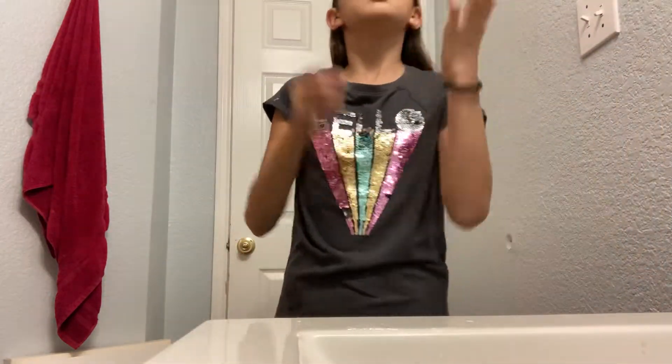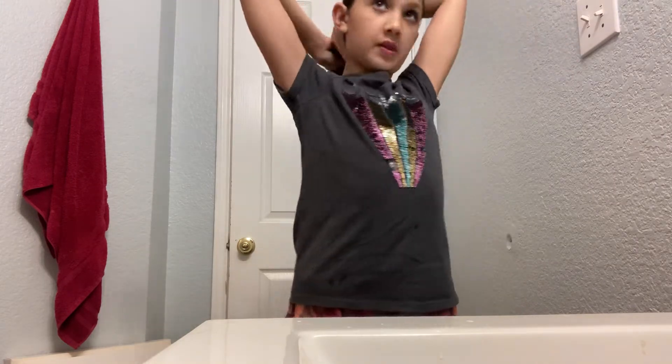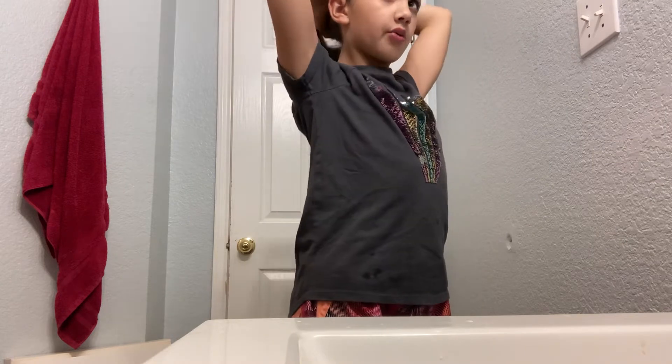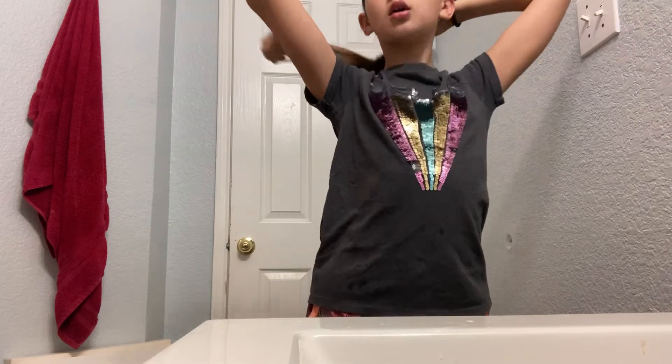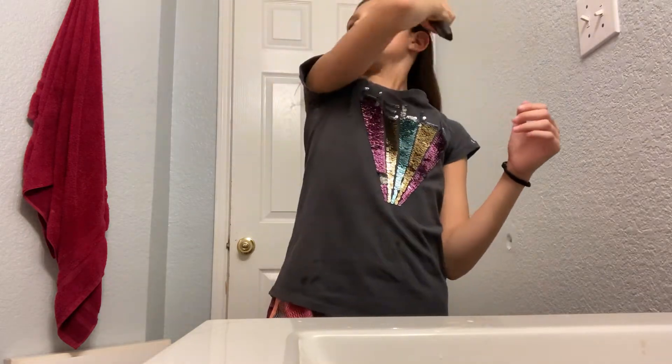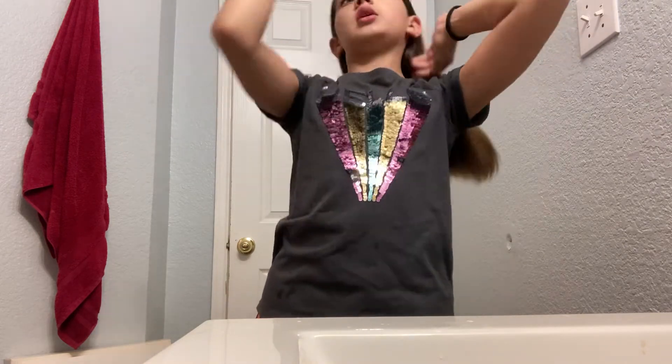Some days I don't brush my hair, but mostly I do. Okay so now it's like where I want the ponytail — if I want it like this, or like this, or right here. I think I want it right here. You see this huge line right here where you can see my head? We don't want that, so we're going to slick it down and make sure no hair gets through.